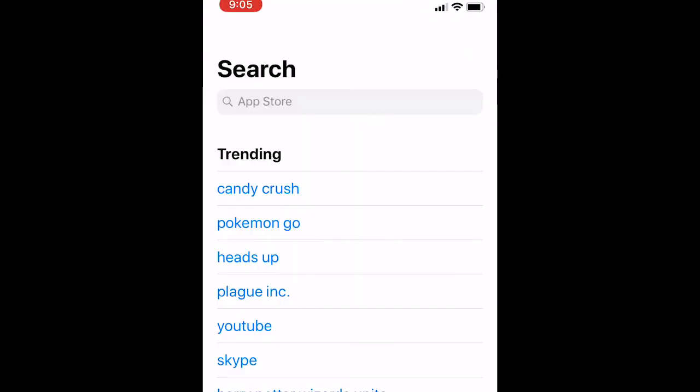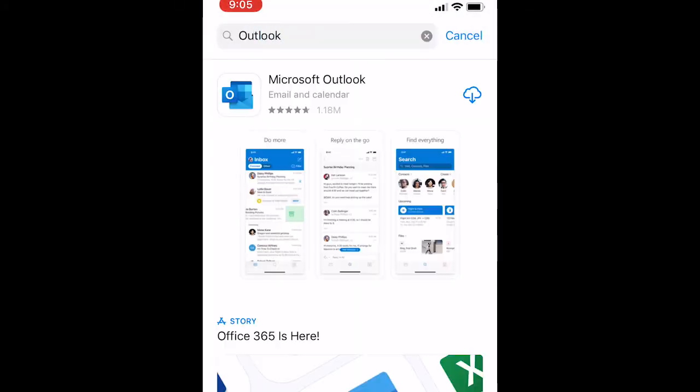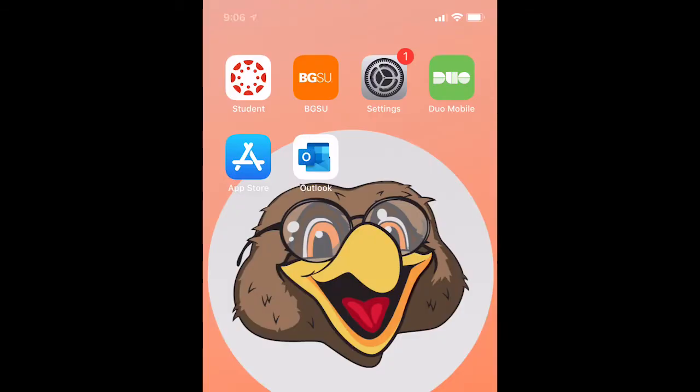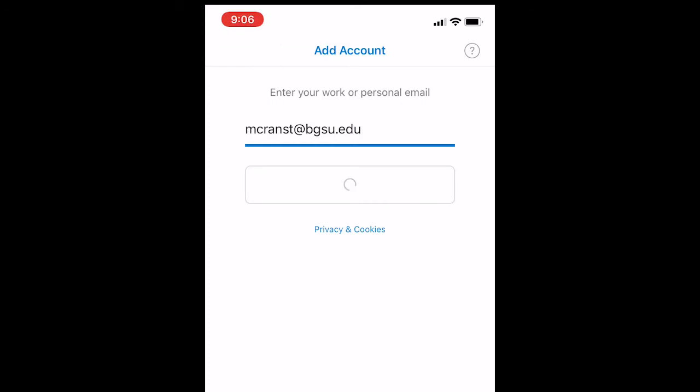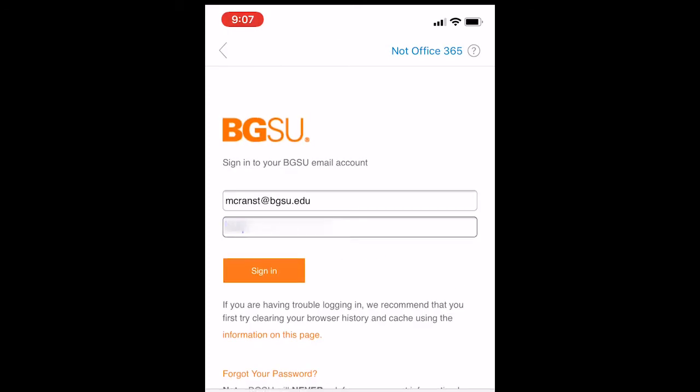To access your BGSU email on your mobile device, you will want to use the Outlook app. Download and install this app from the App Store. Once installed, open the app and create a new account using your BGSU email address and password.